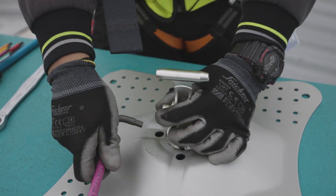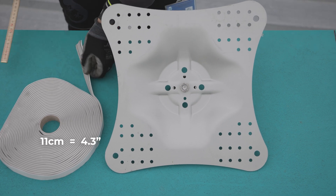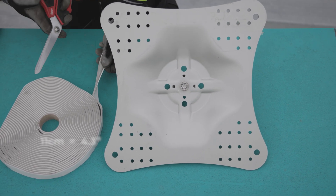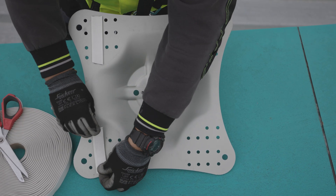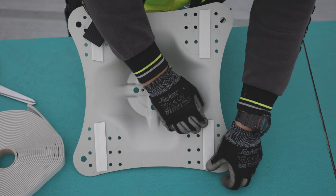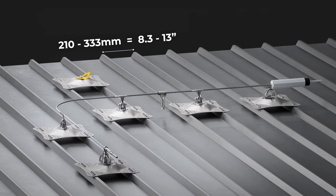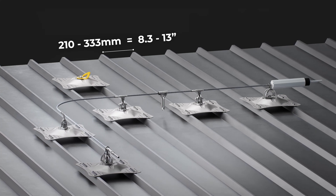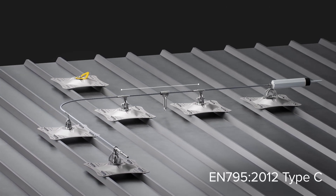Tighten the screw using the Allen key. Cut four strips of sealing tape of 11 centimetres (4.3 inches) each and stick them on the two rows of screws that coincide with the two successive corrugations of the metal sheet roof. The distance of standard corrugated metal sheets on the market varies from 210 to 333 millimetres (8.3 to 13 inches). For a lifeline longer than 100 metres (328 feet), the distance between anchors is 12 metres maximum.